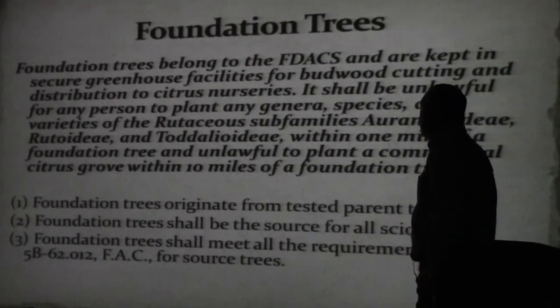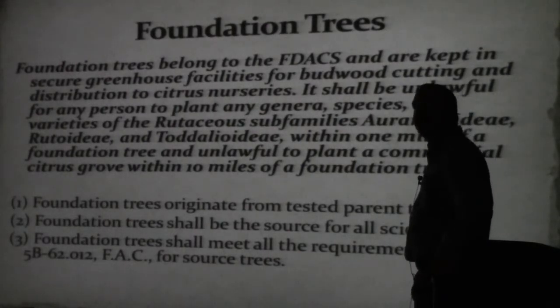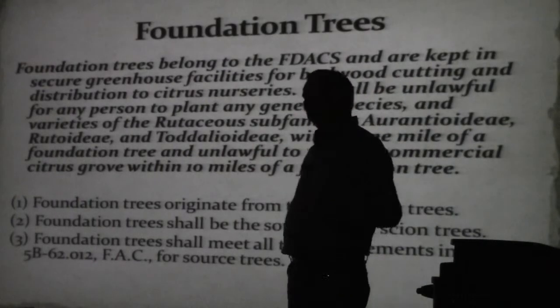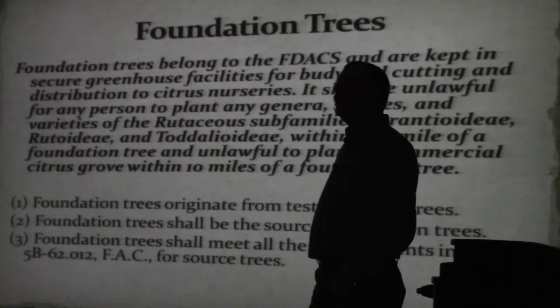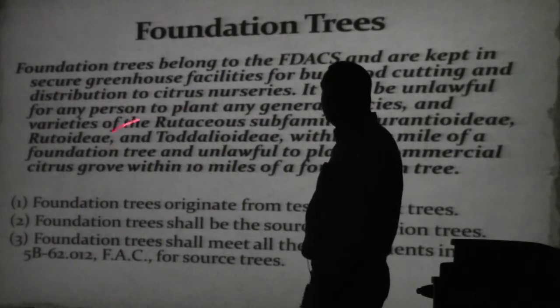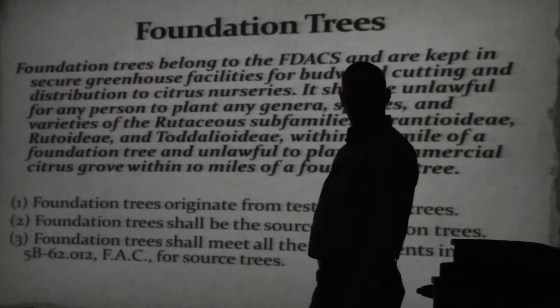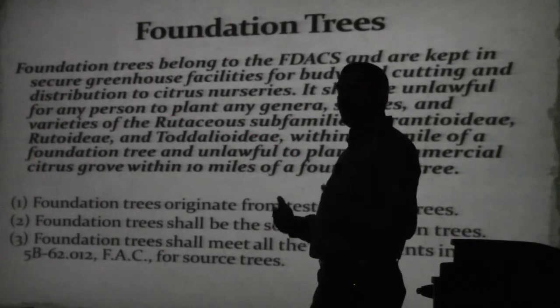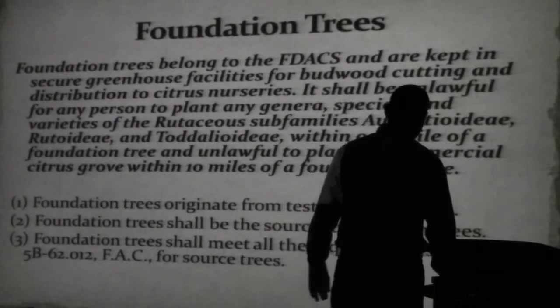Here's an issue you're going to begin to face in Texas that you'll have to work through. When new varieties come online, you can't plant them in the field if you want to propagate from them. You should evaluate them in the field, absolutely. But to have propagated material you have to have space to plant them. And believe it or not, space fills up very fast in the greenhouse. Even in our own Gainesville facility we're running out of space.